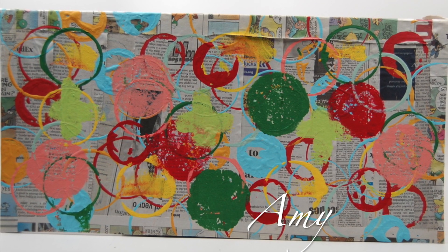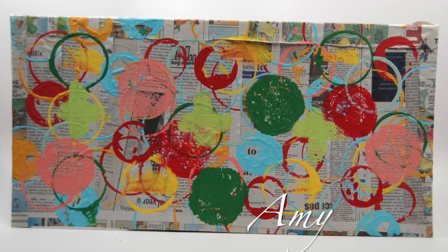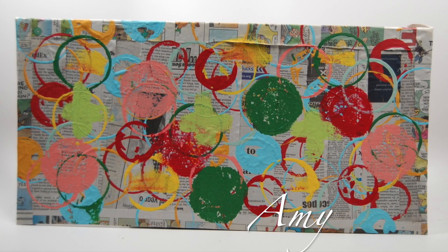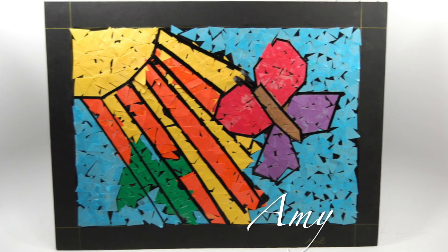Amy made her mark. This artwork of circles and dots on collaged newsprint was directly inspired by The Dot by Peter Reynolds. Amy chose a butterfly image for her mosaic, and she was guided by our delightful volunteers to stay within boundaries.